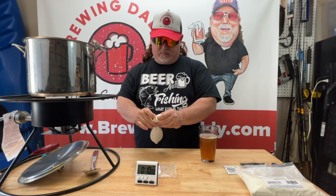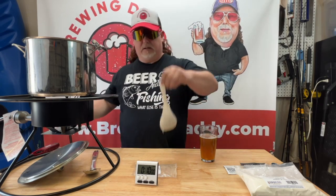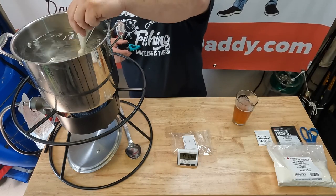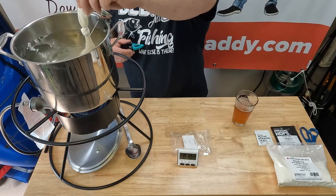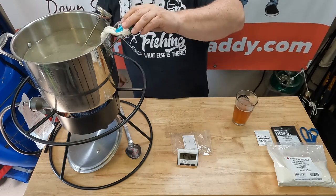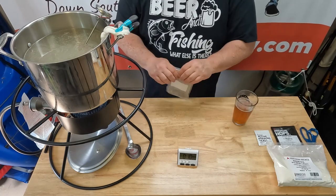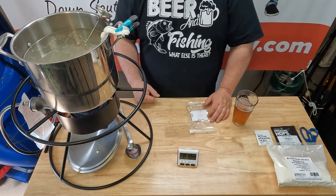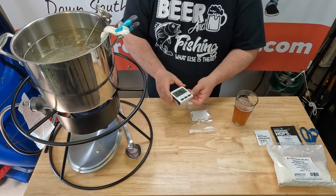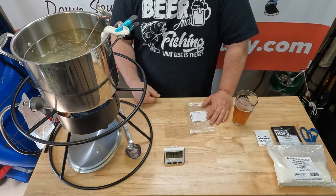We're going to steep these for 10 minutes. Tie a knot in your bag so you don't have a mess if it falls in the pot. We do want to soak them good so that they sink. I've done this recipe before, and if I recall, it's going to look very milky after we steep. I like to use a little clip to hold the bag in place. We've got a timer set — so 10 minutes, we'll be back and we'll pull those grains out.